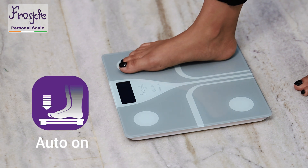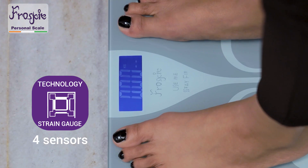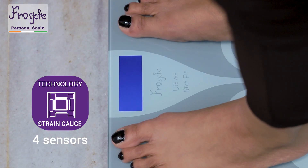Step on and off the scale to calibrate and you are ready to weigh. Its four precision sensors showcase your weight on the large LCD display.